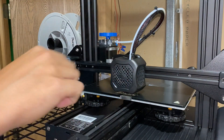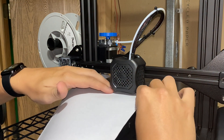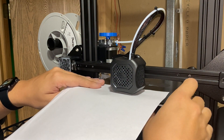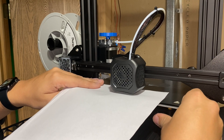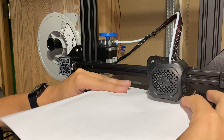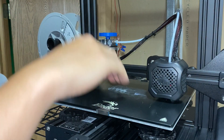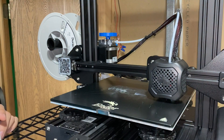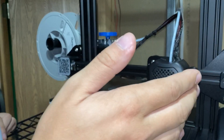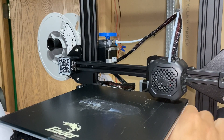Repeat the process — I usually do nine points: three in the front, three in the middle of the plate, and three in the back. I'm still not able to get under the nozzle so I'm too high. It's just fine adjustments — you may do this nine or ten times until you get it right. I do the front, then the back, then try the center. A lot of people just do the four corners, which really doesn't work that well since your bed could be warped.